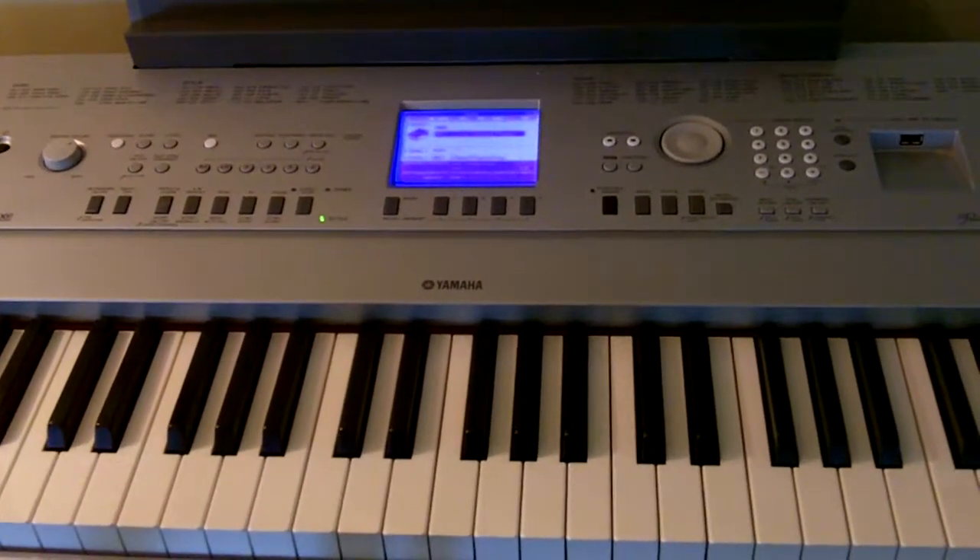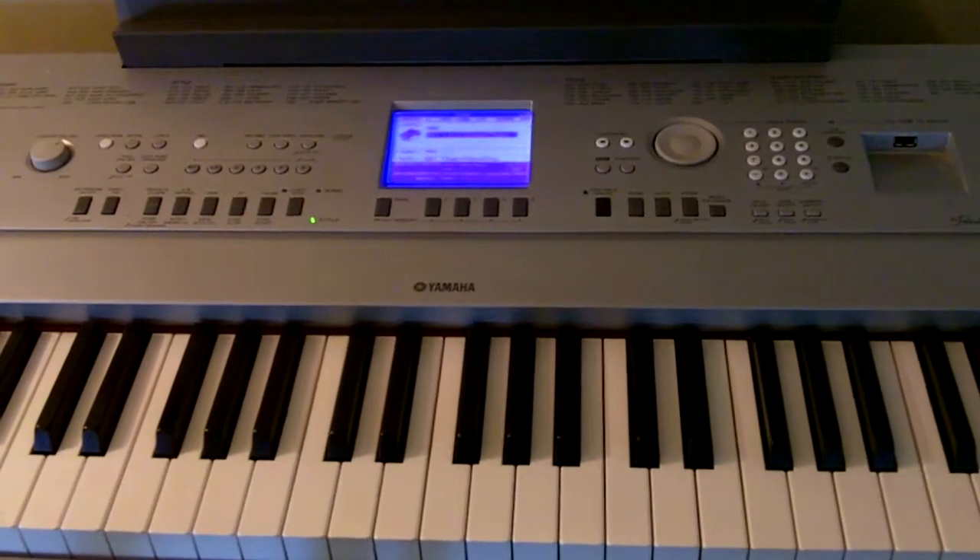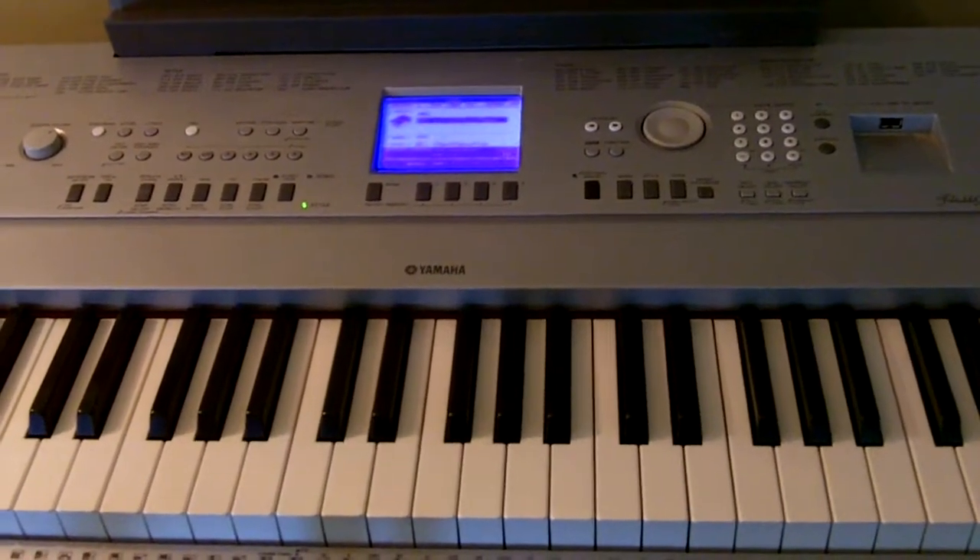Hi, this is Dan Starr bringing you the next part of this video: The Advantages of Having a Digital Piano.